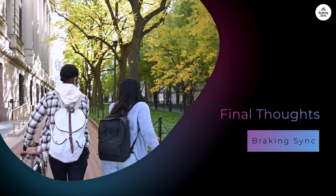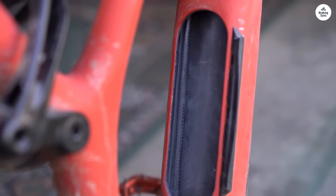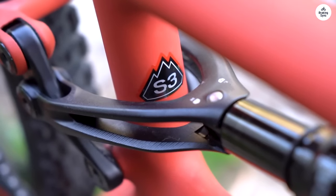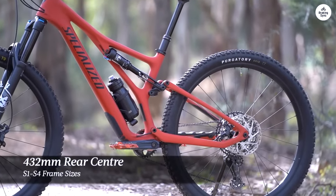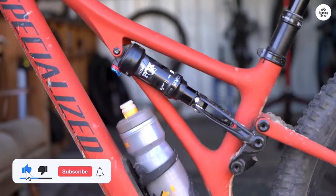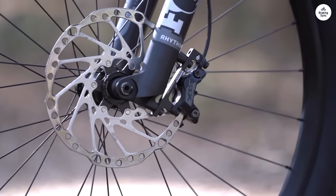It's a solid trail bike that offers plenty of adjustability and customization, allowing you to fine-tune it for different types of terrain. The Genie suspension technology really shines, offering a smooth, controlled ride that feels playful when you want it to be and stable when you need it to be. It climbs well for a bike with this much travel and rips on descents. If you value versatility in a trail bike and like the idea of adjusting the geometry to suit your riding style, the Stumpjumper is a great option. It's durable, reliable, and fun to ride. While it might not be the lightest bike out there, it makes up for it with performance and customization options that make every ride feel a little more personal.